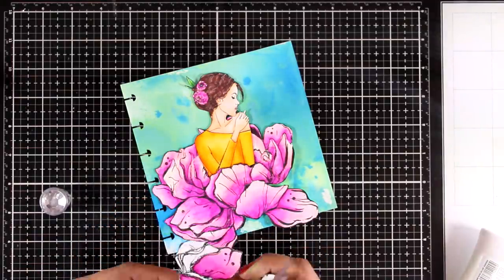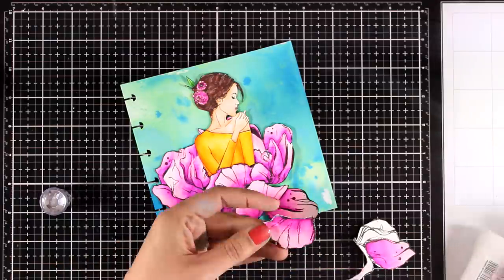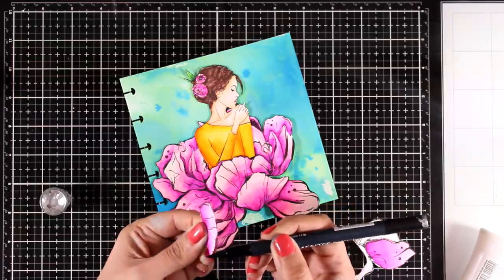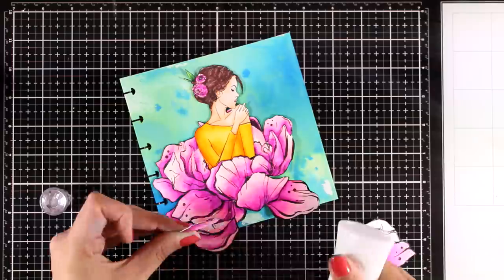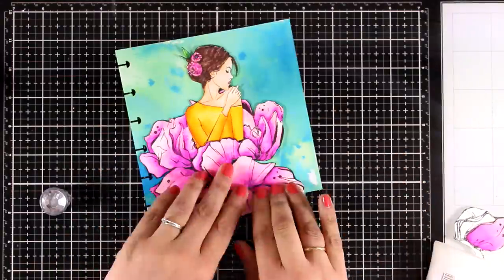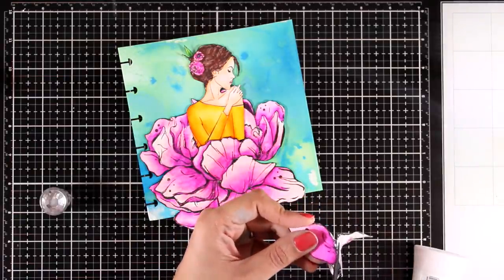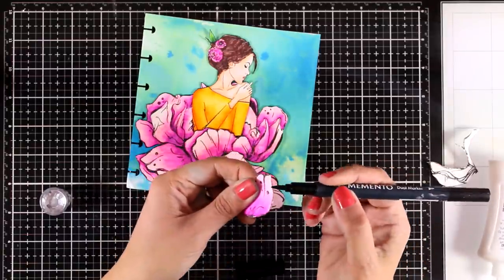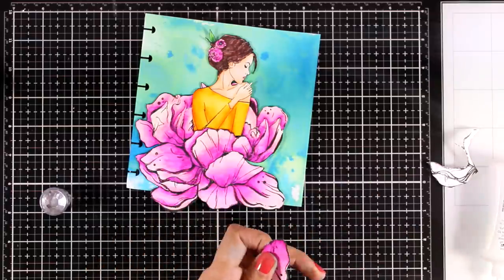I had stamped and cut out part of the flower one more time, so I have some extra colored petals which I am now fuzzy cutting. I'm going to tuck them underneath the main flower to cover up some areas and make that flower look fluffier. For example, there was an empty space at the bottom I didn't like, and I fill in a gap on the right side of the flower as well. Before sticking them down, I always get rid of the white edge with my black marker.